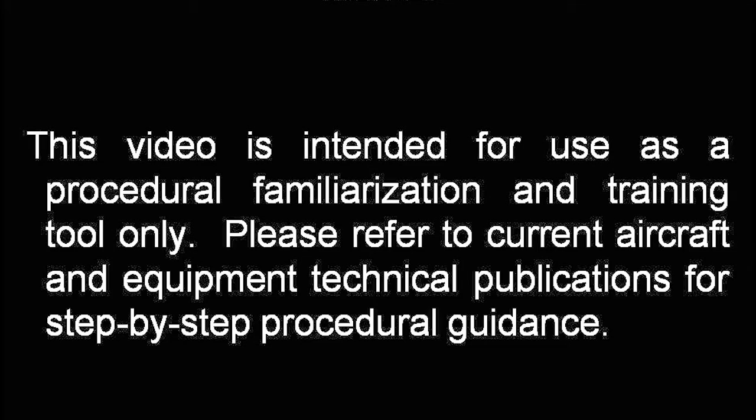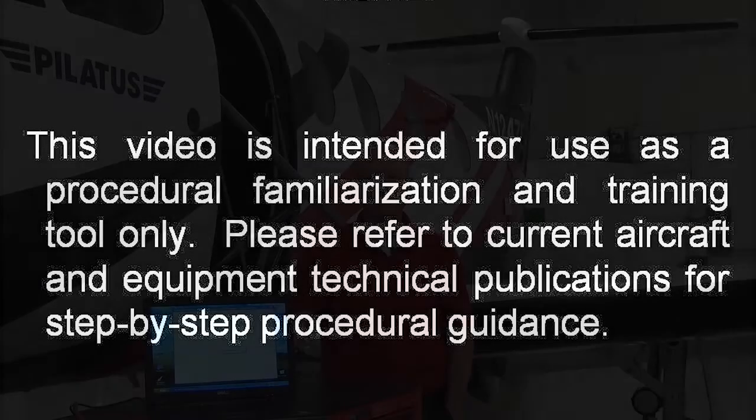This video is for training purposes only and should not be used as a replacement for any technical publication. Hi, I'm Tom Olmsted, Honeywell Senior Field Service Engineer supporting the Pilatus PC-12 aircraft.